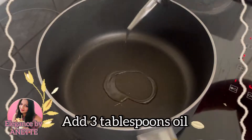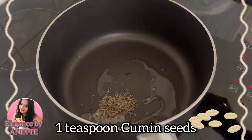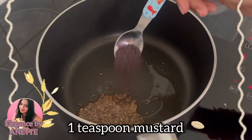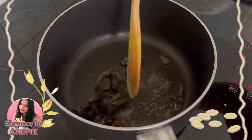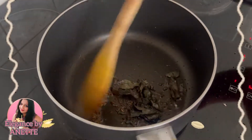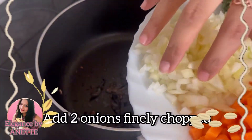Into the pot we are going to add two to three tablespoons of oil. We will add one teaspoon of cumin seeds, one teaspoon of mustard seeds, and a few curry leaves. Once the mustard starts popping, we will add two medium sized finely chopped onions.